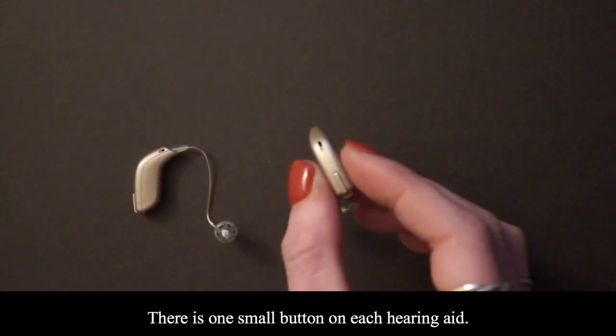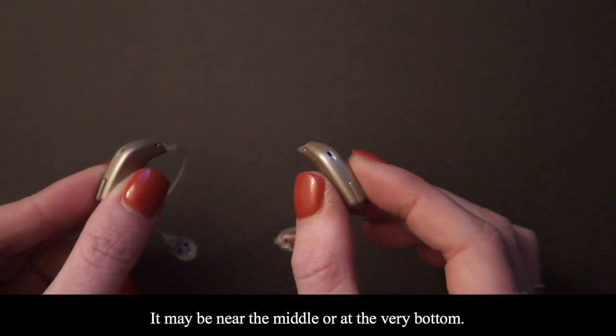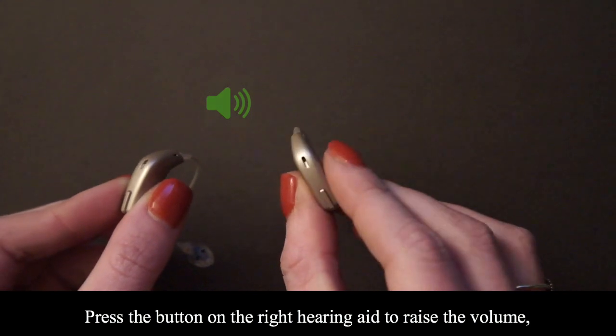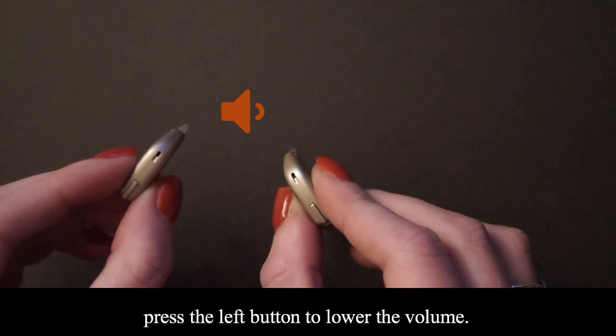There is one small button on each hearing aid. It may be near the middle or at the very bottom. Press the button on the right hearing aid to raise the volume. Press the button on the left hearing aid to lower the volume.